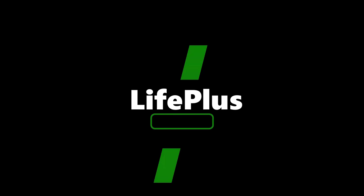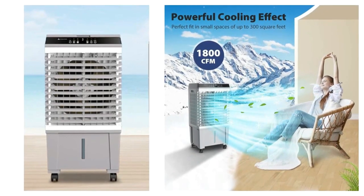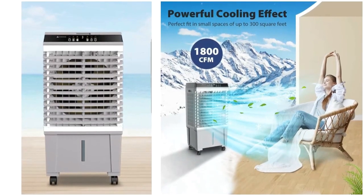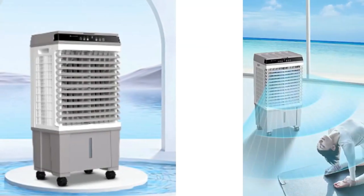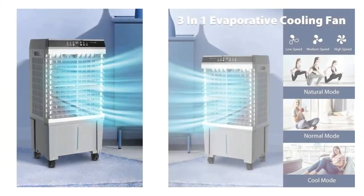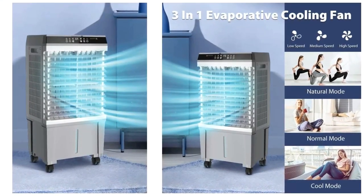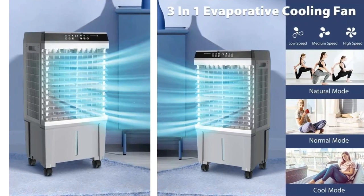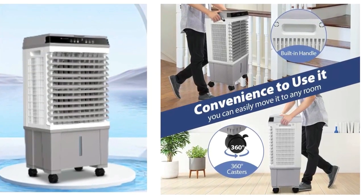Number 3: Life Plus Evaporative Air Cooler. The 1800 CFM swamp cooler can handle spaces up to 300 square feet. It's a 3-in-1 portable cooling fan that blows, humidifies, and cools the air. Use two ice boxes to help cool the water faster. This evaporative cooler is perfect for your room with less energy and comfortable humidity.